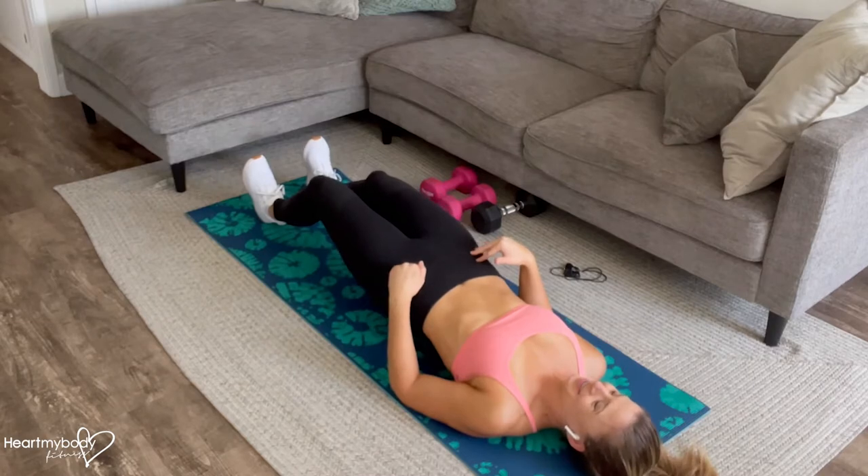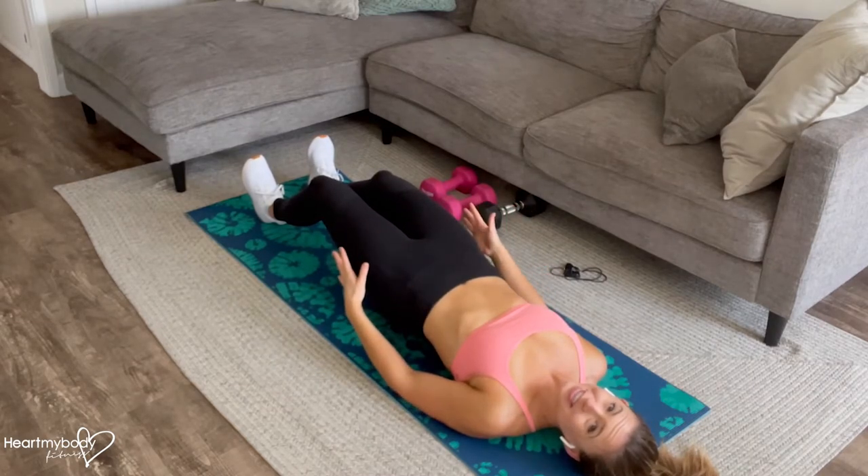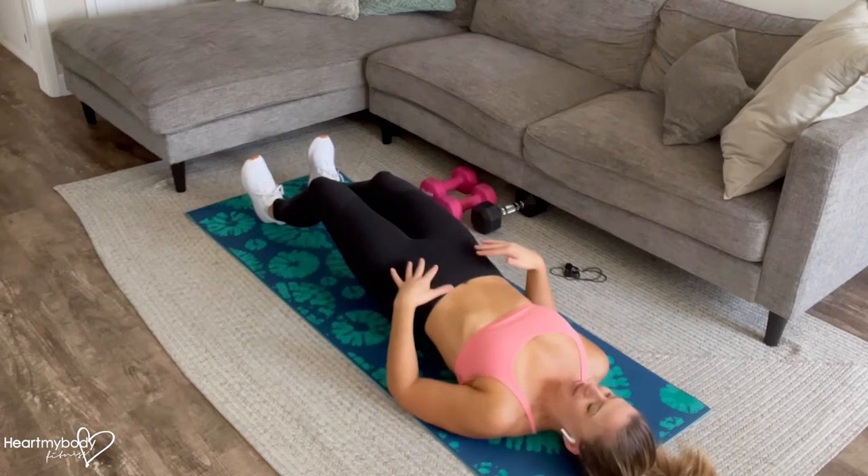Your hips will have to lower as your legs get closer to straight. When we get to the end range, we want our legs close to straight, hips still hovering off the floor.